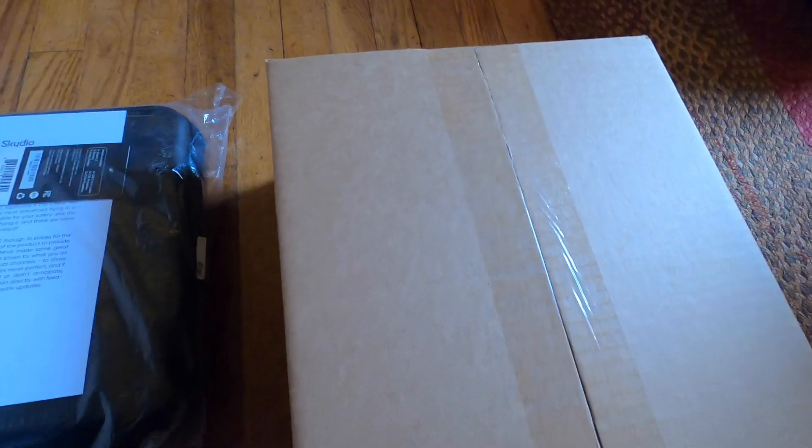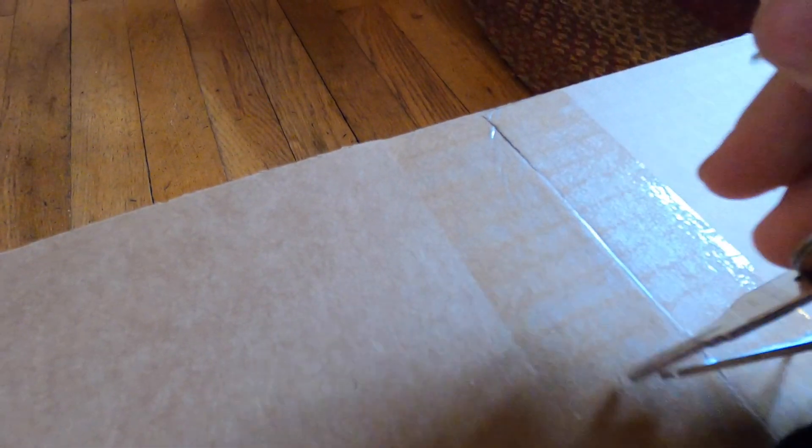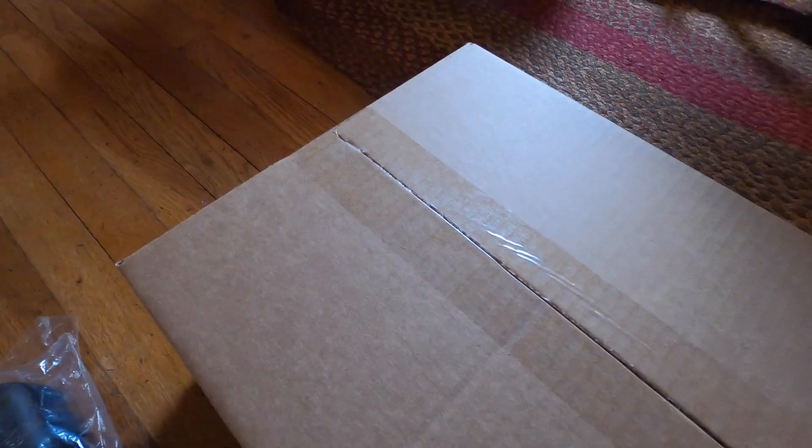Skydio 2 just showed up — super excited. I still got the plastic wrap on. I'm going to unbox what we've got here.